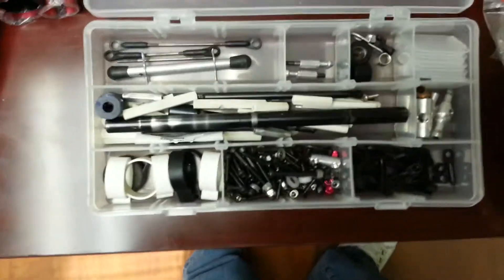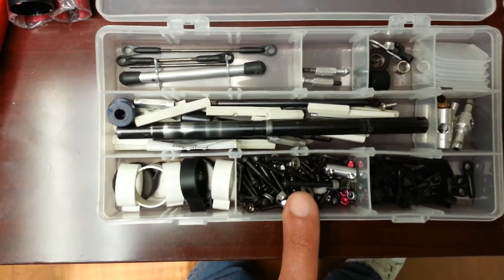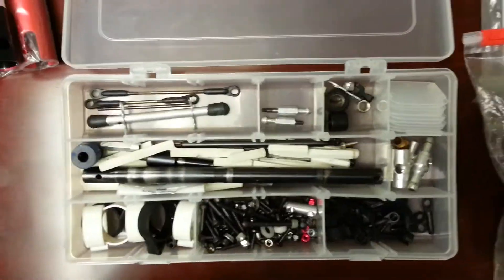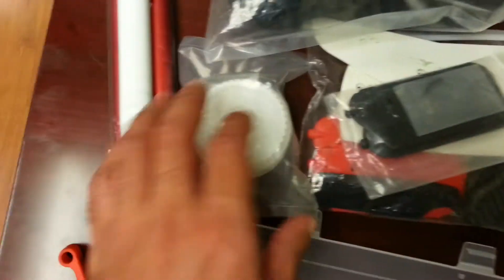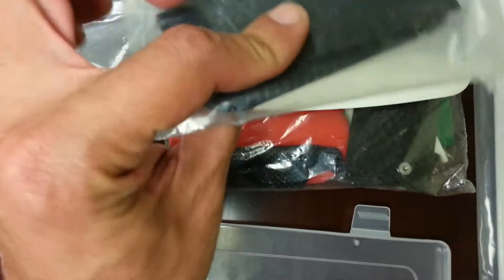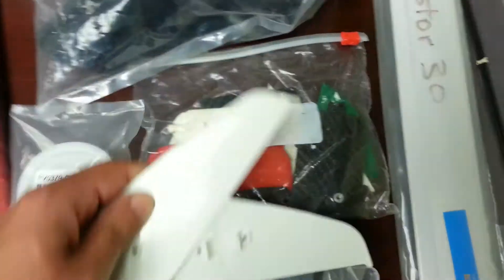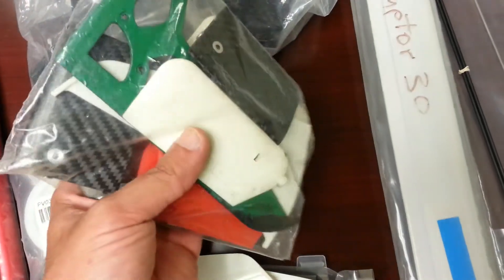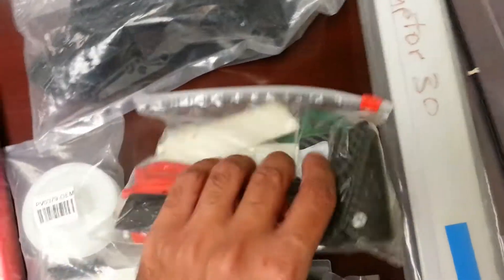You've got an assortment of screws — I think this is a screw bag that I opened up covering every screw for a Raptor 30 and 50, plus an assortment of parts. The main shaft is still good and straight. A lot of the parts are in original packaging, never opened. You've got fly bar paddles, probably four sets of them, fins, an additional tail horizontal stabilizer, and carbon fiber paddles for fly bar setups.